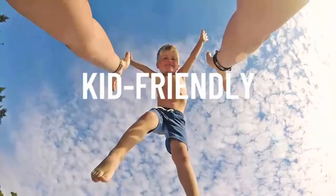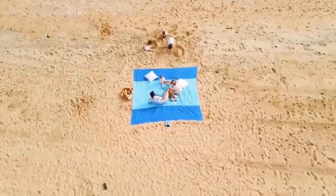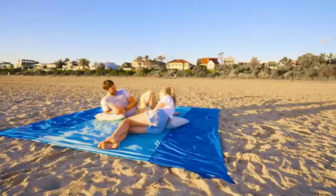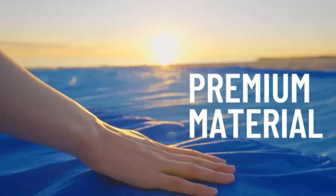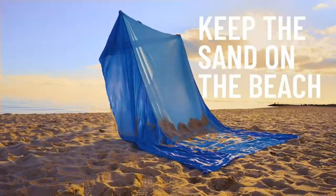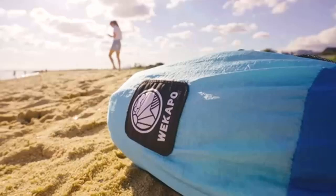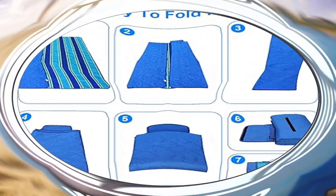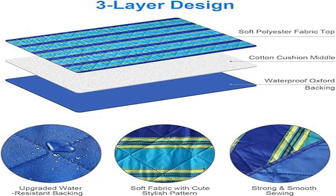Three-layer design: the top of the outdoor blanket is made of high-quality polyester fabric, soft and smooth to touch. Thick middle cotton padding provides extra sitting comfort. Upgraded ripstop Oxford backing is durable and waterproof. Ultrasonic quilting bonds the three layers together so they cannot slide on each other, maximizing safety.